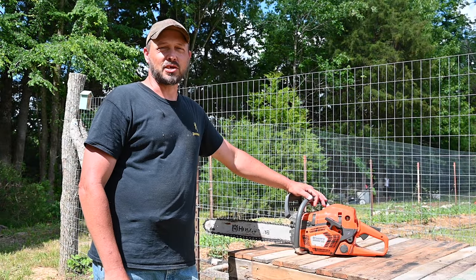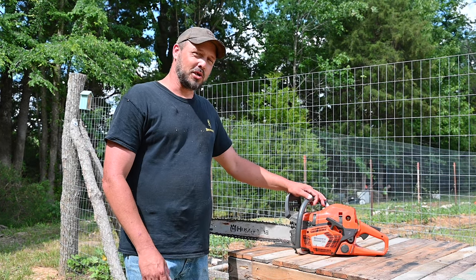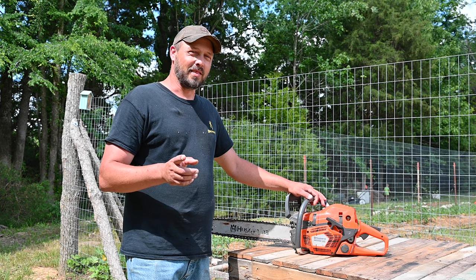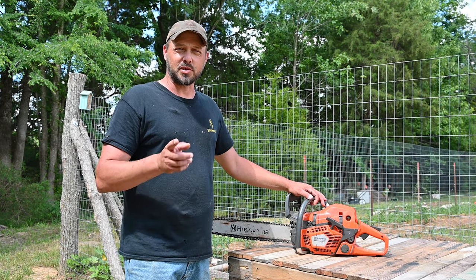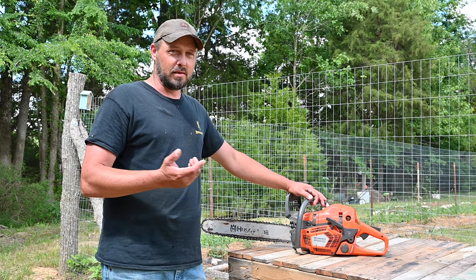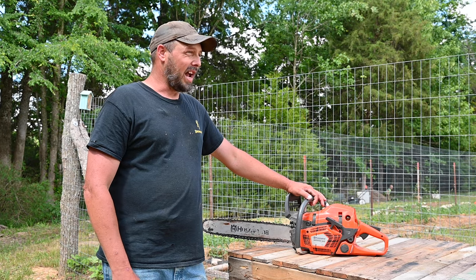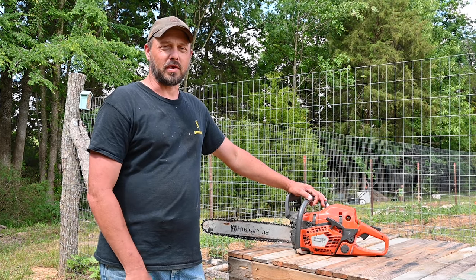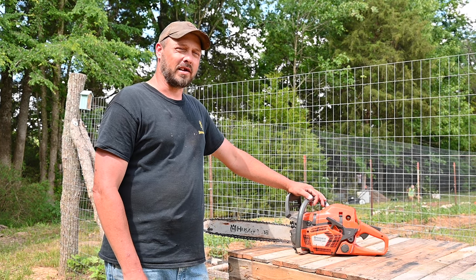She surprised me for my birthday back in January. I was using an old Poulan that was given to us and I actually fixed it and made it run, which I still have. It's a good little limb saw for limbing trees, but since we bought this property, I needed a bigger chainsaw because I was doing a lot more quantity of trees.